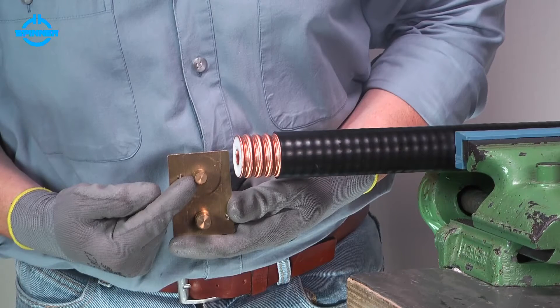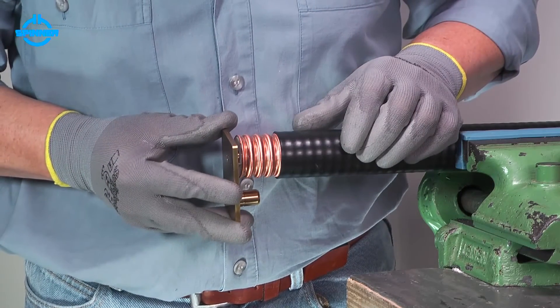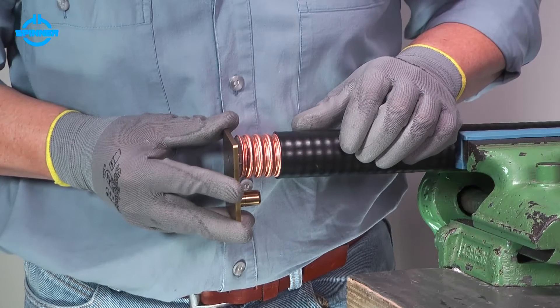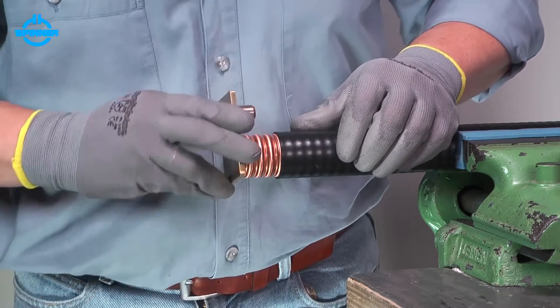Insert the flaring unit's guide pin into the inner conductor. Ensure that the flaring unit's spike is positioned under the outer conductor. Turn the tool clockwise to flare the outer conductor.